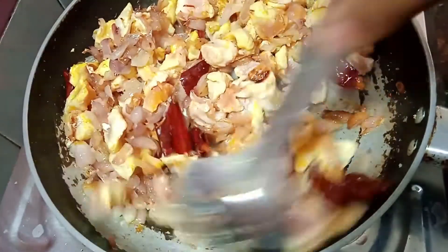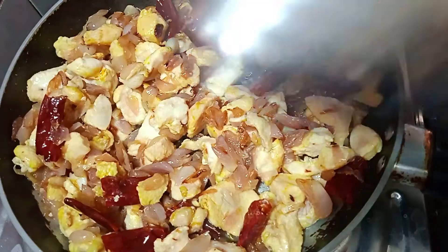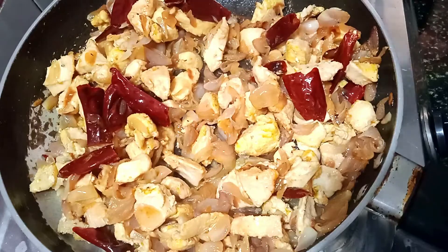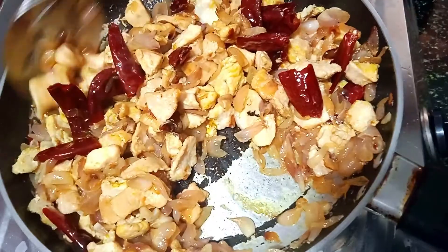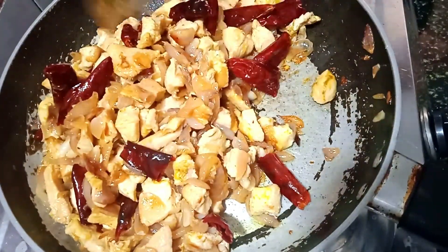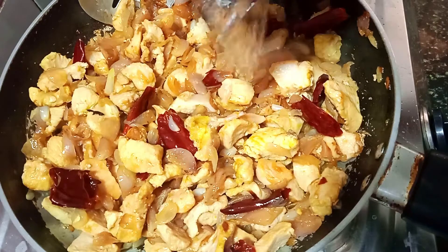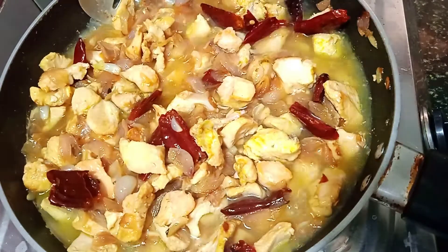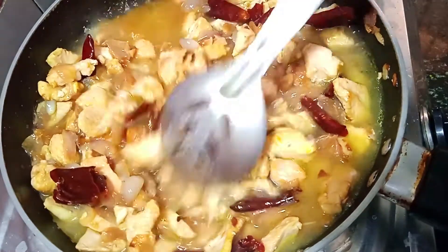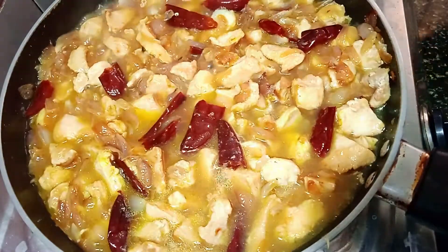Let's mix the chicken in a little bit. Let's mix the chicken when it's medium. Let's make the chicken as well. Let's put the chicken in the pan and check it out.